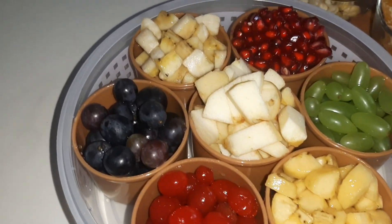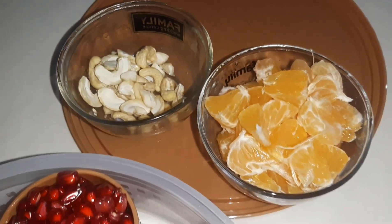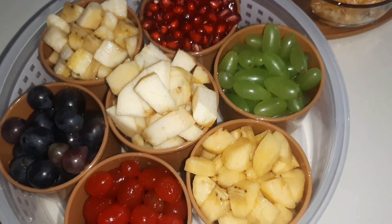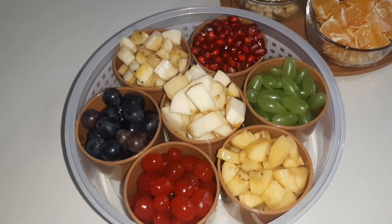Hi friends, I am Shudha Madapal and welcome to my family. My name is Custard. I am ready to make it.